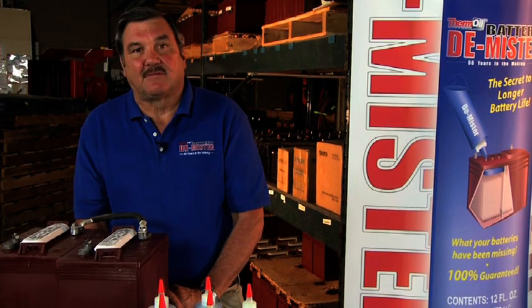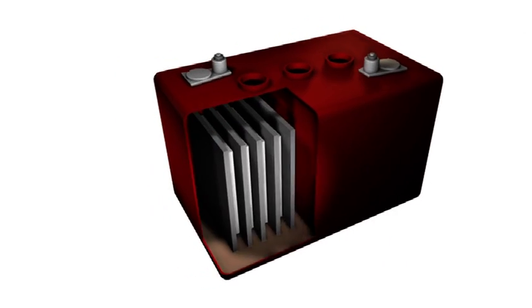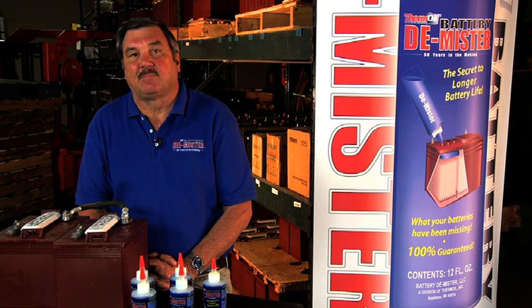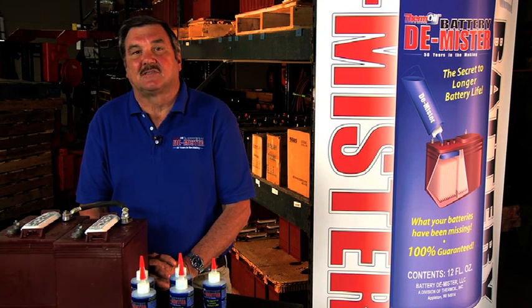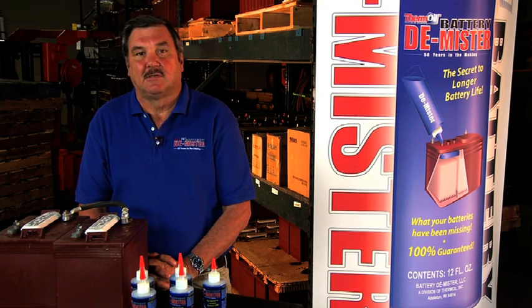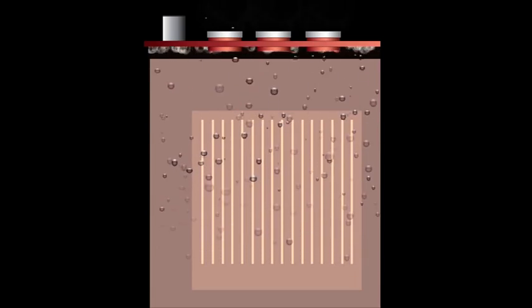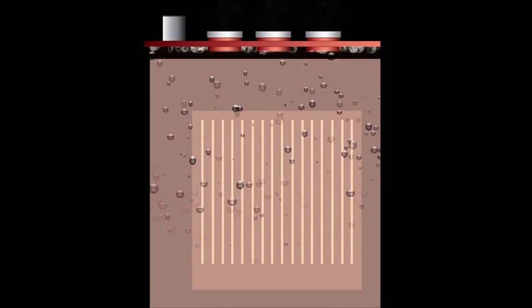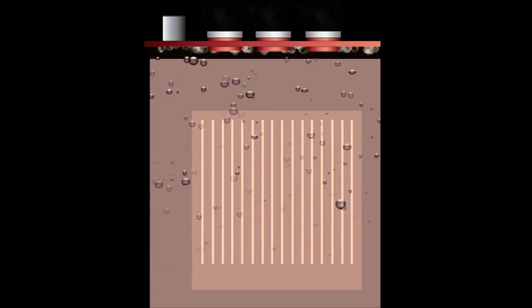A lead acid battery consists of lead plates sitting in an electrolyte, which is a mixture of 35% pure sulfuric acid and 65% pure distilled water. When you charge your battery, the chemical process inside causes the sulfuric acid and distilled water to break down into oxygen and explosive hydrogen gas. If you were to look inside the battery during charge, you would see bubbles of hydrogen and oxygen racing to the top of the electrolyte, breaking violently at the surface and carrying a mist off the top of the battery.